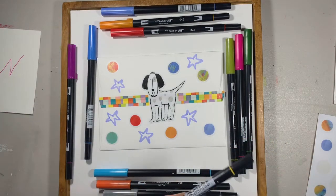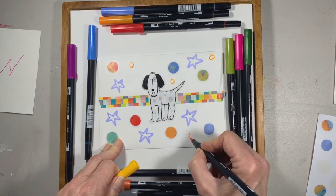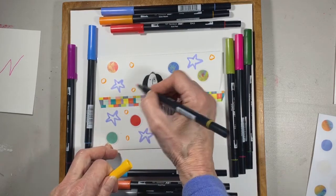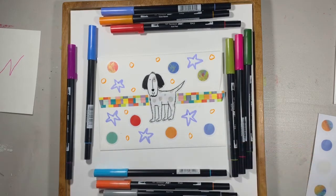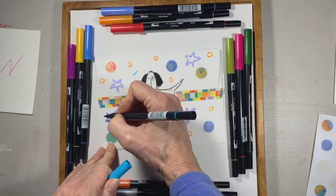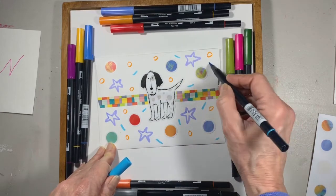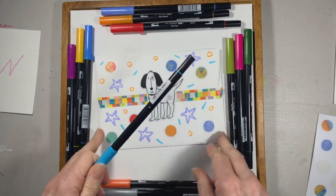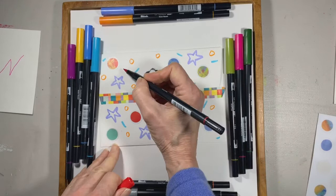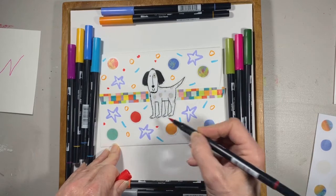I'll use this bright yellow and do some dots. And then maybe one more idea would be to add some little dashes — just add a little play of color here and there. And that looks pretty good. I'm going to do one more thing I can't resist: little dots of red, because that red dot seems like it needs a few friends.